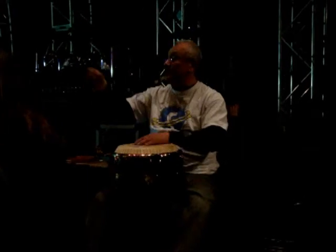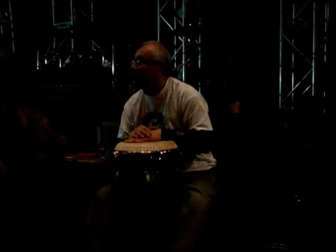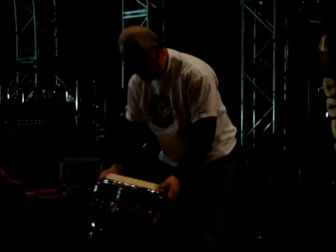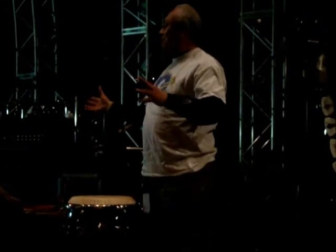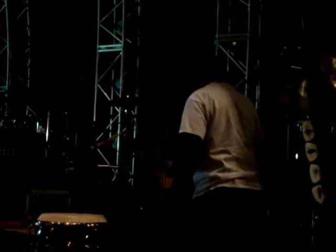A student asks: are there different types of conga drums that are bigger or smaller and produce different sounds? That's a good question. This particular drum — there are usually three different sizes in the conga drum family. There's the large conga drum, called a tumba or tumbador.